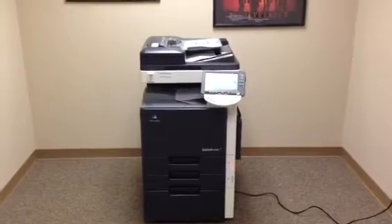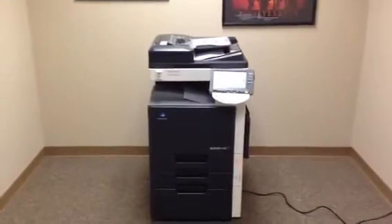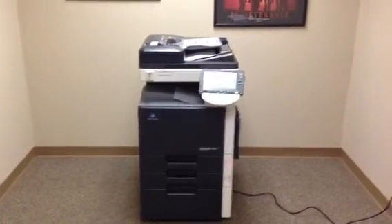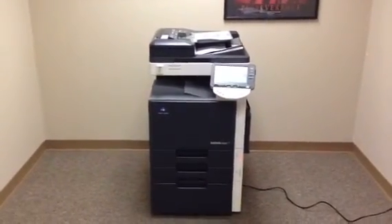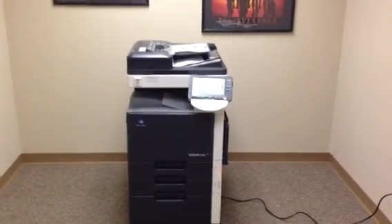This is a Konica Minolta BizHub C203 — a 20 page per minute multi-function color copier, network printer, network scanner, with fax. Three paper trays, copy stand for storage. 14,000 on the color and 31,000 on the black.